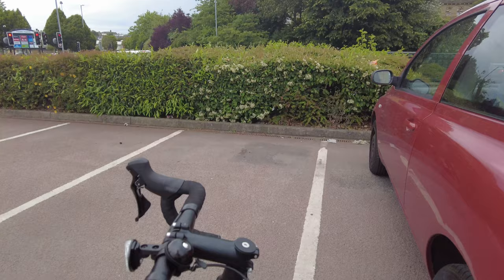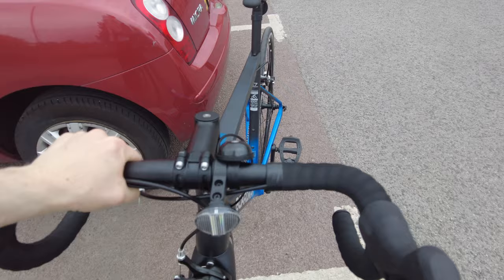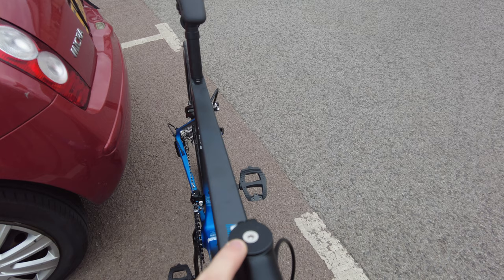Good news — I took it to Halfords and a gentleman very kindly fixed it for me. He did some tweaking and it works perfectly now. He also did a little bit of tweaking with the handlebars. What I found was that when I put my legs in it was just a bit loose, so all he did was loosen a couple of bolts, tighten this one and that one, and now it's perfect. I'm really appreciative of Halfords for fixing it so quickly and they did it for free.